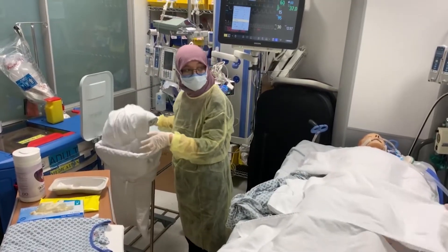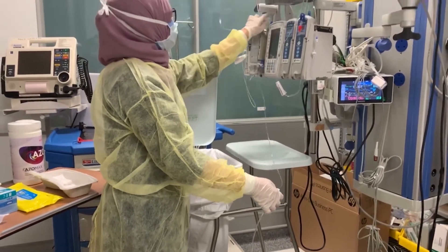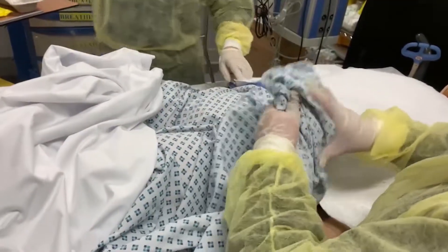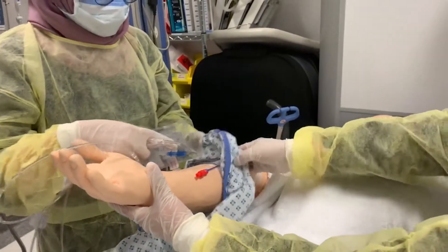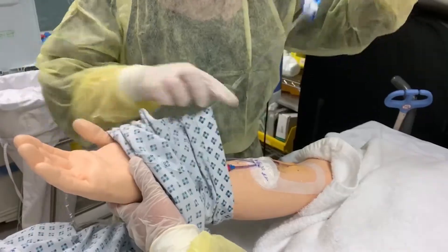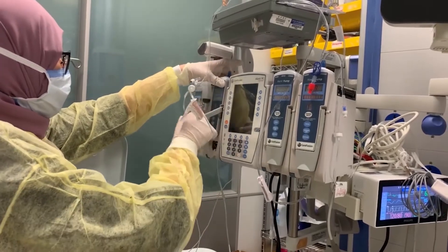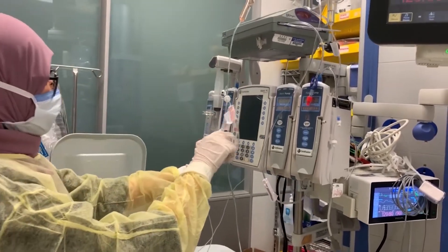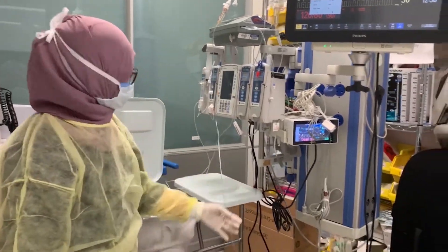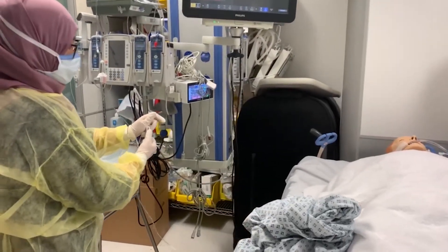Place soiled linen in a linen bag, keeping it away from your body. If the patient has an IV line and a gown with no snaps, first remove the gown from the arm without the IV line. Then remove the gown from the arm with an IV line. Remove the IV container and line from the pole and slide them through the arm of the patient's gown. Re-hang the IV container and re-establish appropriate flow rate if necessary. This is to discourage unnecessary disconnection of lines to maintain a closed system. In case of inotropic infusions, do not attempt to disrupt the flow at any time.